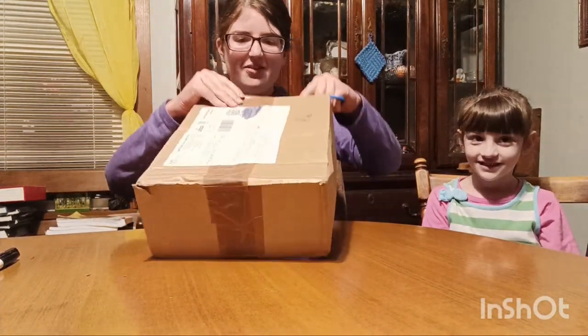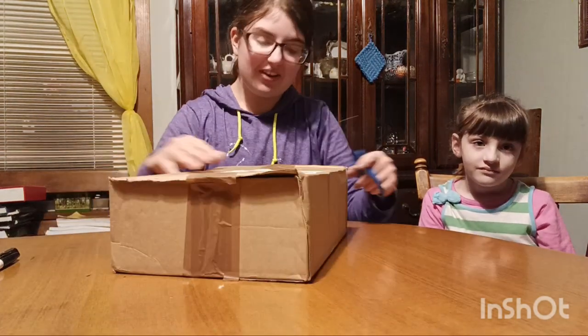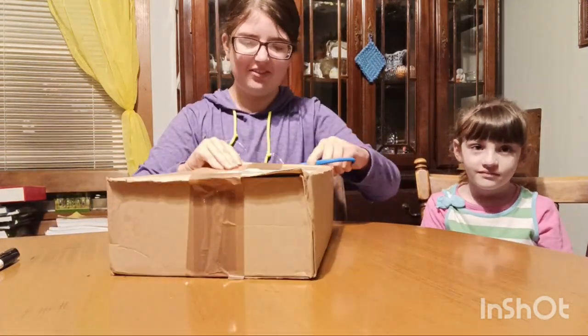This came all the way from the UK, so very exciting. Don't see these very often.